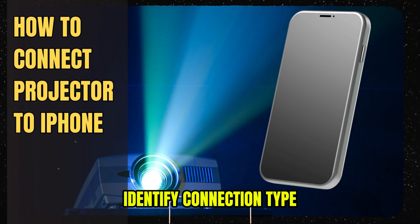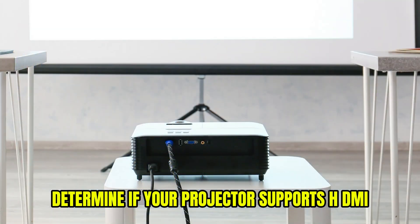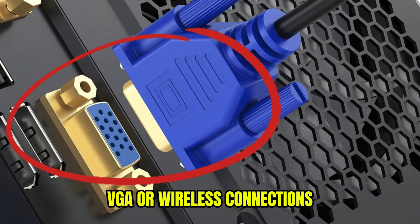First, identify the connection type. Determine if your projector supports HDMI, VGA, or wireless connections.